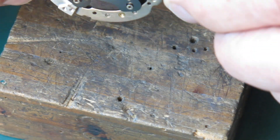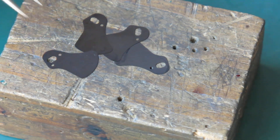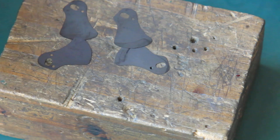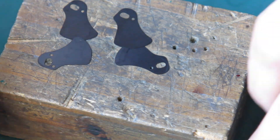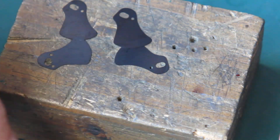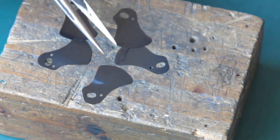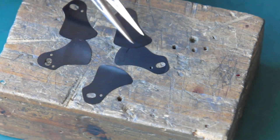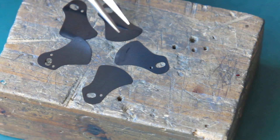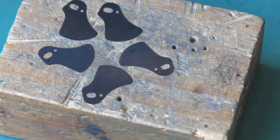The shutter blades should just tip out — and they did. If they don't tip out, it means they were glued in place with the oil. If they tip out and come out as one piece, that likewise means they were glued together with the oil. For these ones, you can see greasy marks around here where those blades have been overlapping with each other or with the edge of the case. But they're not terrible.